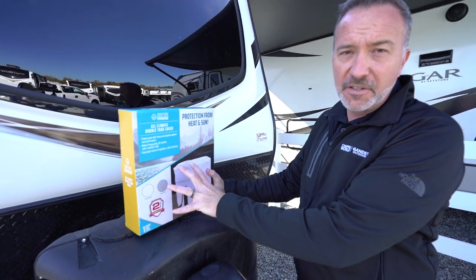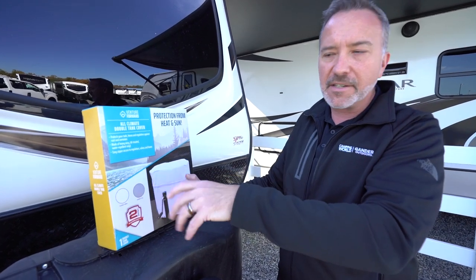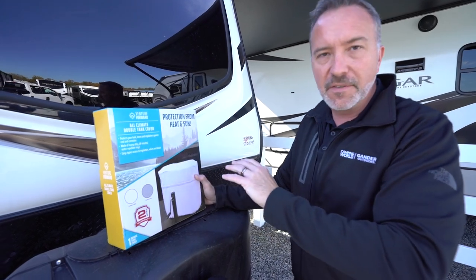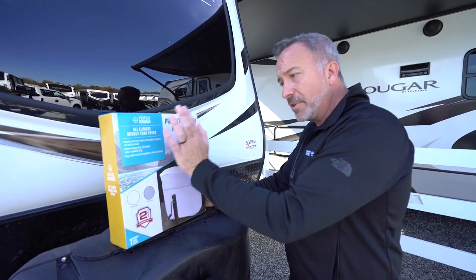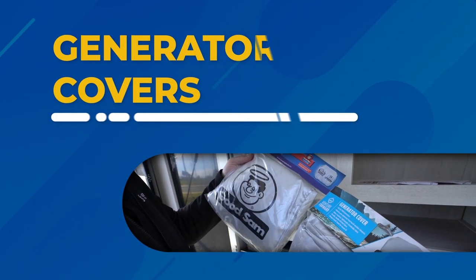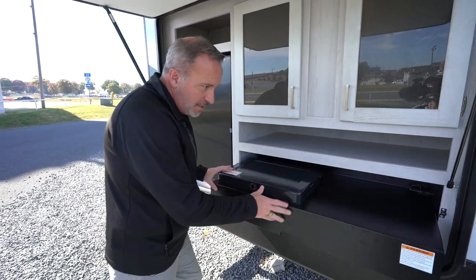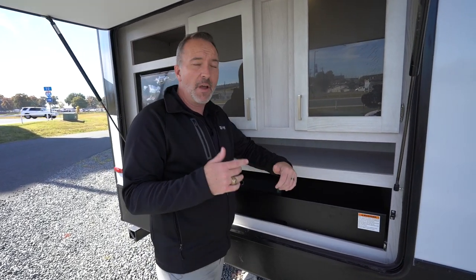You still get access to your tanks when you need it while in storage, so if you need to check whether the propane is shut off, you can still get to those tanks. This protects your tank, hoses, and regulators. Make sure your outside kitchen is cleaned before putting the RV in storage as well.